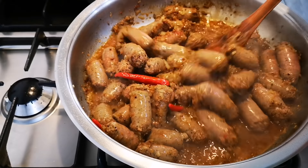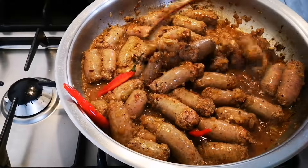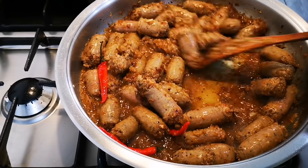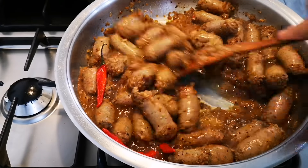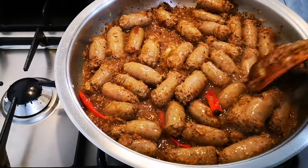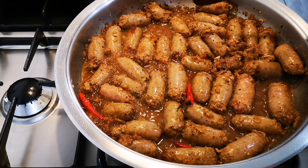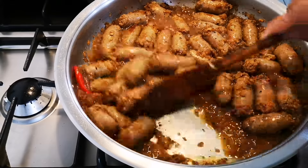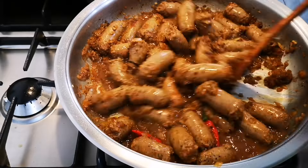My apologies for that guys — I will add pepper to my mixing. I'm going to let this cook for about 10 to 15 minutes, stirring occasionally and adding water if need be so it doesn't burn.